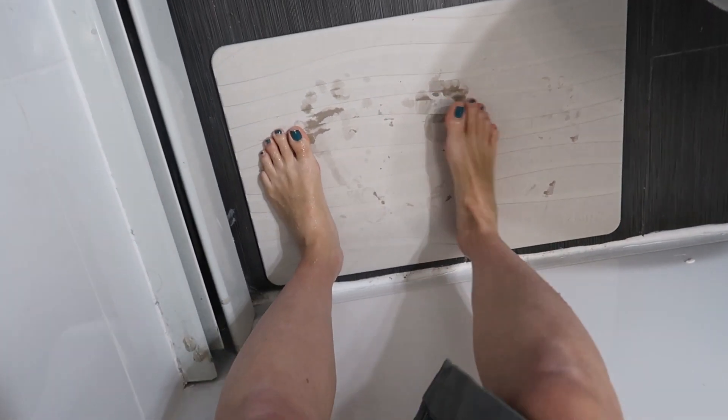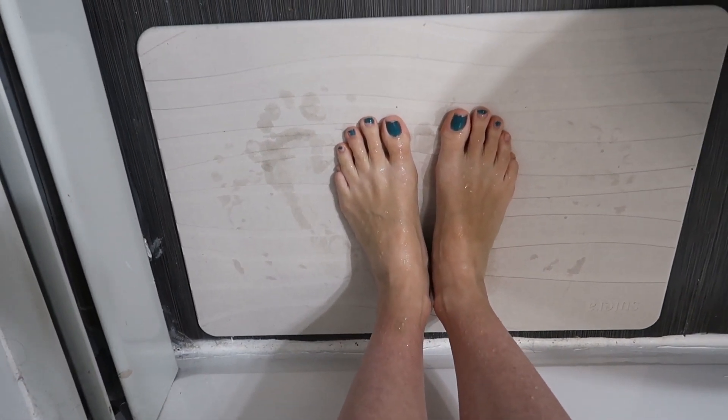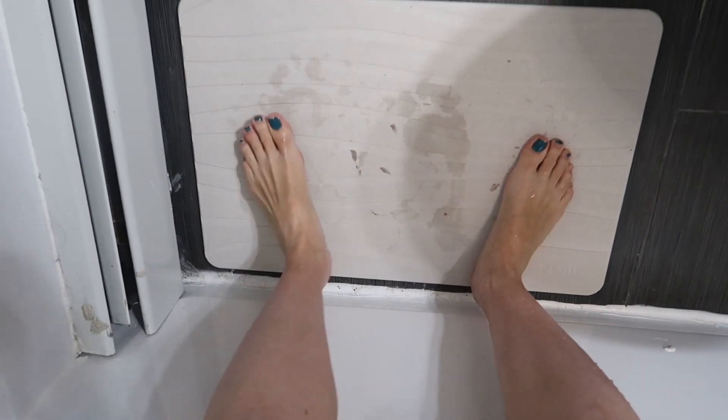That's so cool. It absorbs so fast. Look at my footprints already disappearing. It's so quick to dry and absorb.